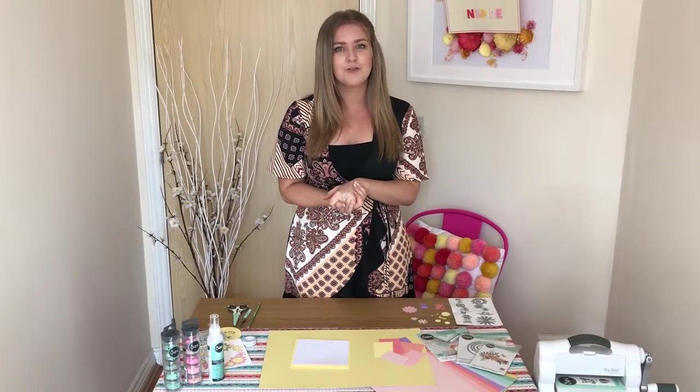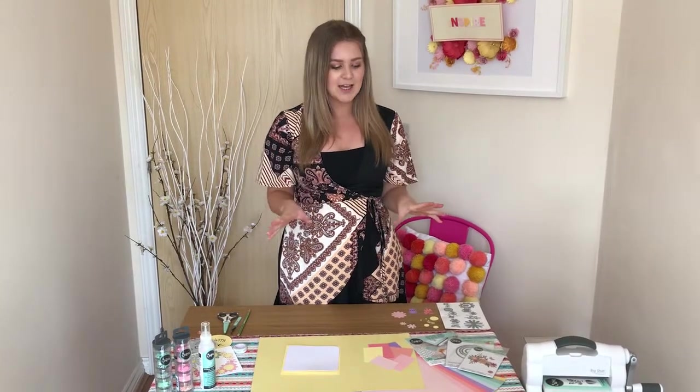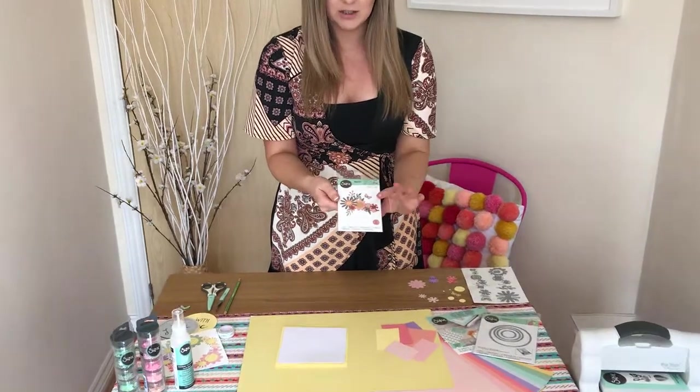Using some of the products from our spring craft box, which I believe is still available online or will soon be available again. If you like anything you see, make sure you go and check that out before it's all gone.